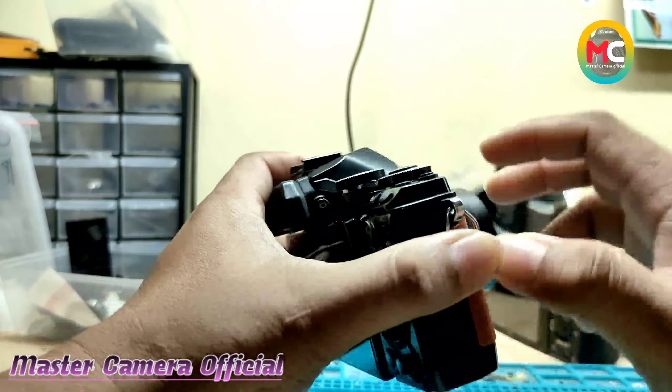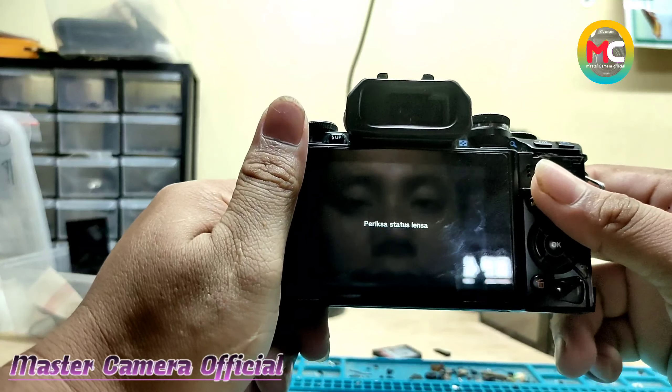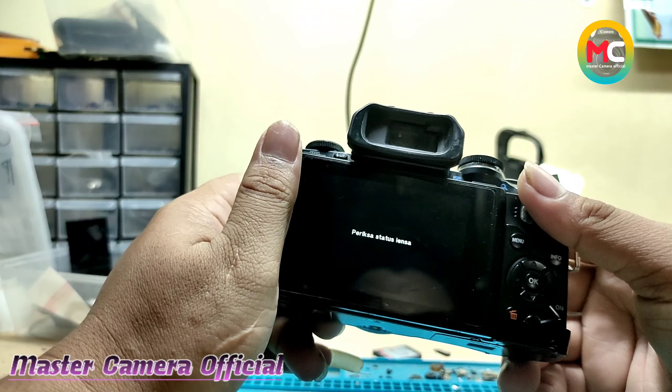Nanti di tampilan LCD akan muncul seperti itu ya: 'Periksa status lensa.' Nah, untuk kerusakan pada lensa, terutama pada kamera Olympus, dia akan muncul kode seperti ini ya. Jadi teman-teman jika mempunyai kamera Olympus dan ada kode seperti ini, itu adalah kerusakan atau terjadi masalah — mungkin bisa juga antara konektor bodi ke lensa itu ada masalah, ataupun lensanya sendiri di dalamnya ada masalah ya. Mungkin karena fleksibel yang putus ataupun kebentur ataupun bekas jatuh dan mengakibatkan konstruksi di dalam lensa ini akan mengalami kendala ya.